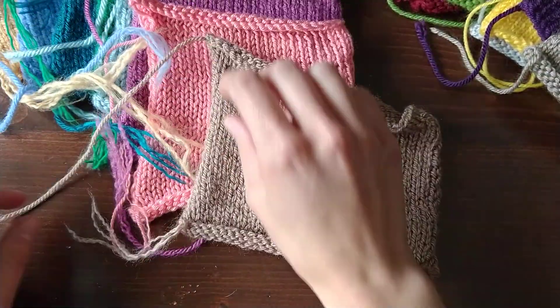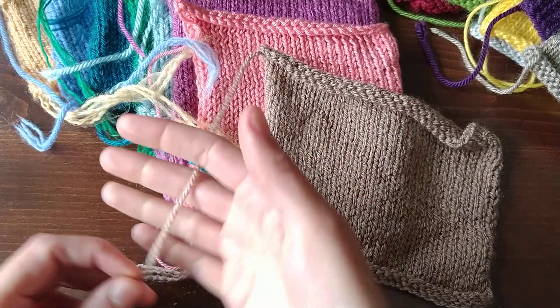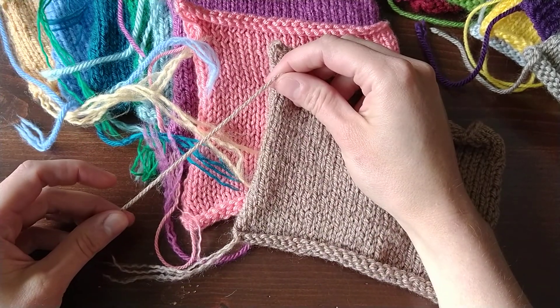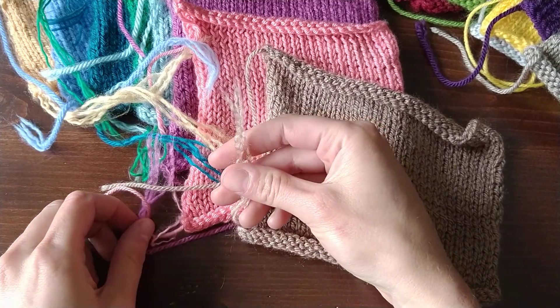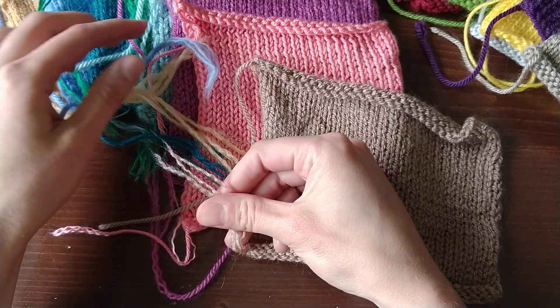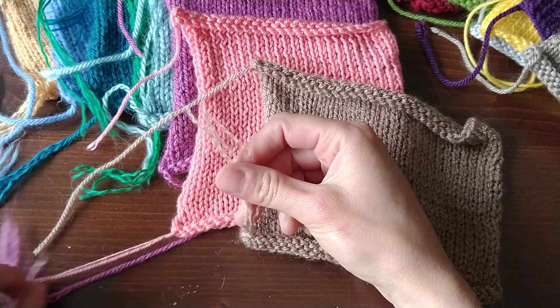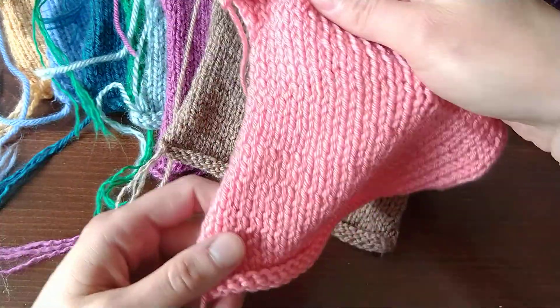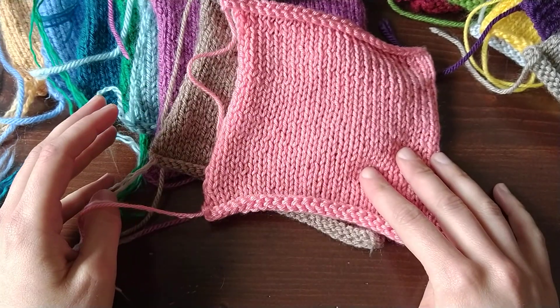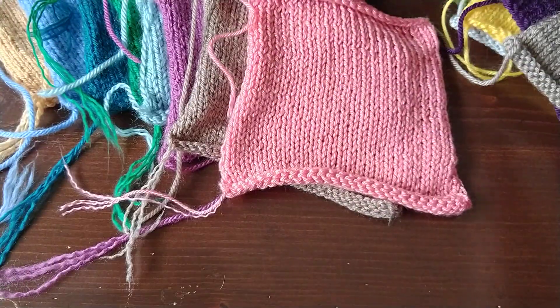This is the Stylecraft Special DK — similar story: half of it completely intact, the other half unwound. Comparing the fuzzing, it's not as fuzzy as some of these others, so that one might actually rank below the Cascade North Shore. Let's rearrange it.